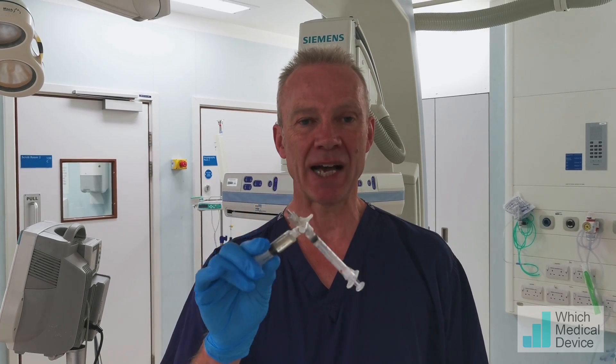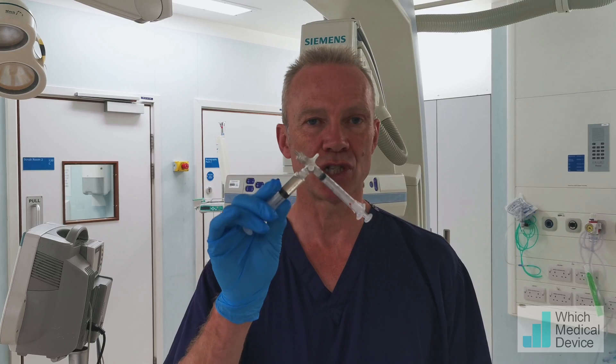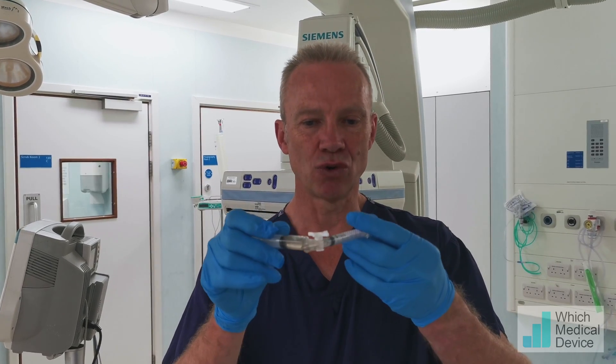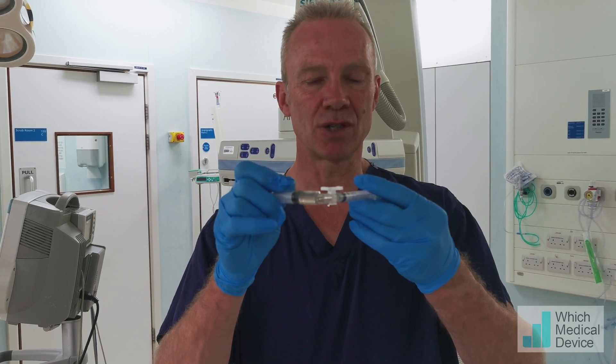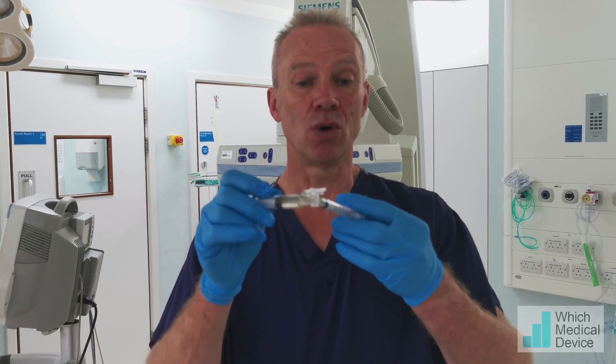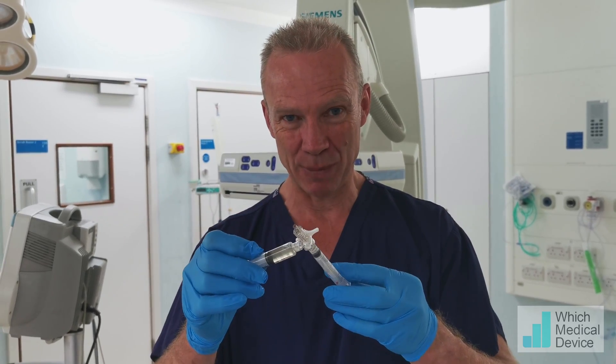We did one side, came back and got the same mixture to do the other side. You can see what the lipiodol has done to the syringes — it's actually destroyed the plastic, which is why we use specific syringes, or why you should use specific syringes and taps with lipiodol.